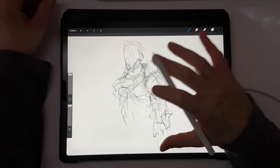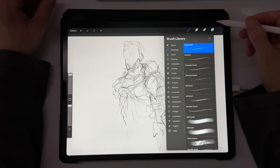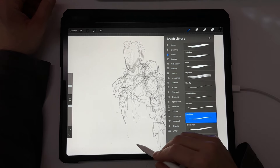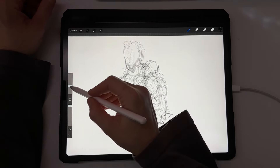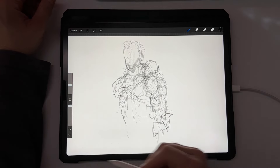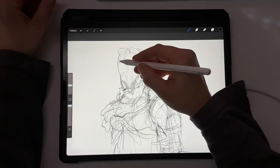Once I've got the start of my drawing, I create a new layer and go into inking. I pick the ink bleed brush, and for the thickness I usually stick somewhere around 15 to 16 percent. I keep the opacity at 100% for that, and then I start getting into more detail.